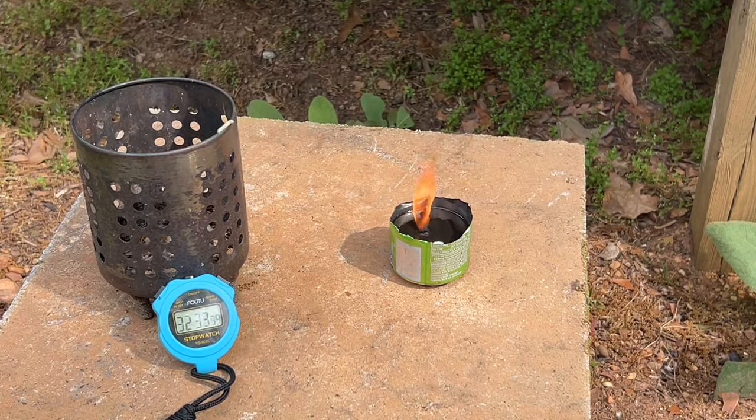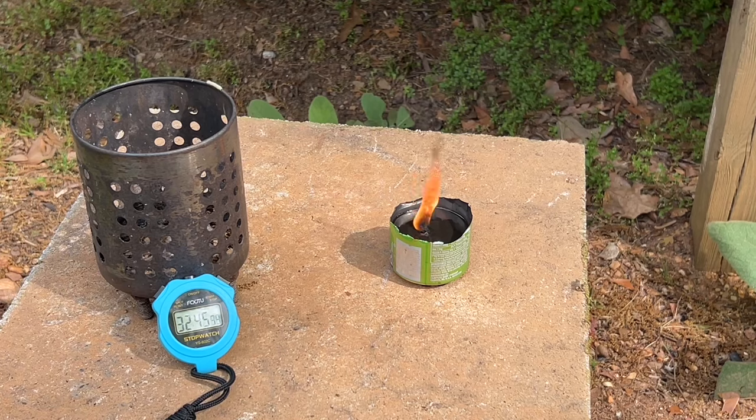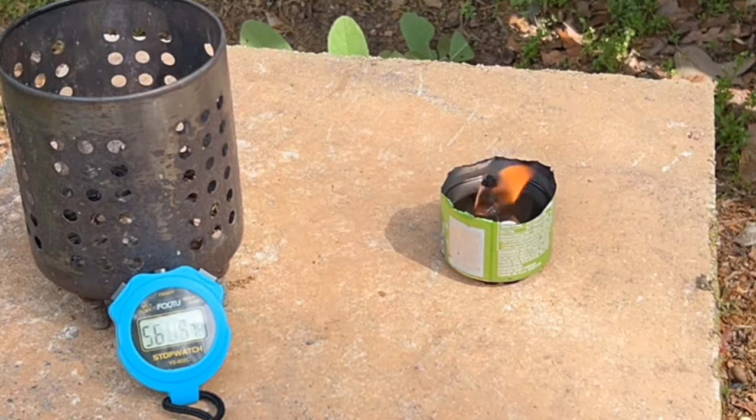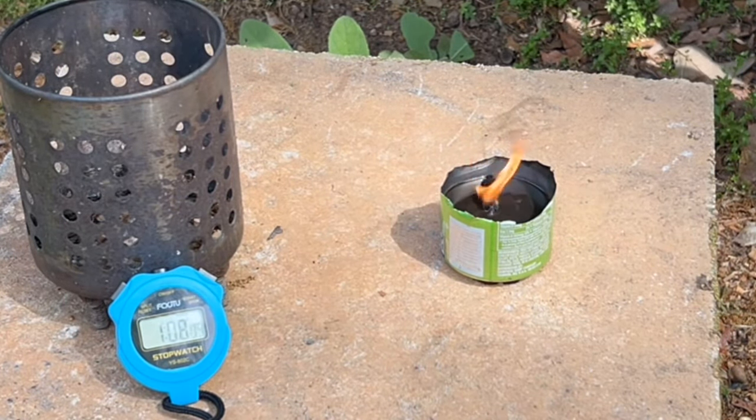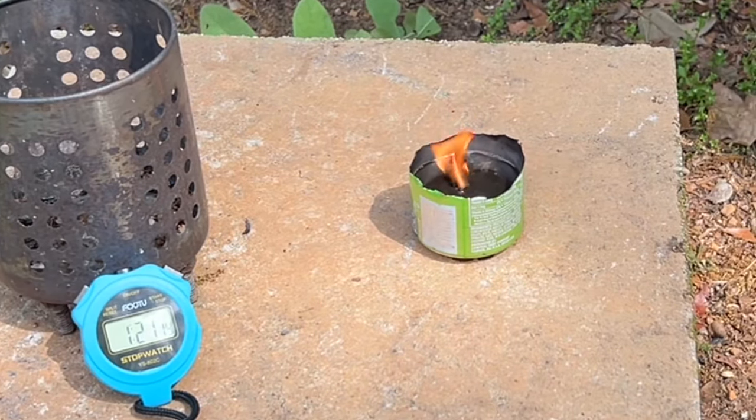Let me go ahead and put you on time lapse, because that would be cool to see our timepiece take off like crazy and possibly see the level of the oil start to go down. That's about a one hour burn, and the level of that oil does not look like it's changed at all. So three ounces of oil with that size wick — surely it's going to burn 12 hours or more.